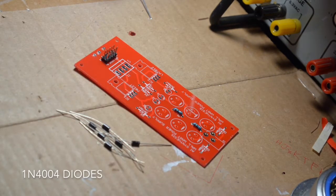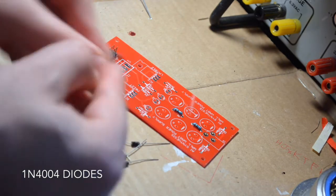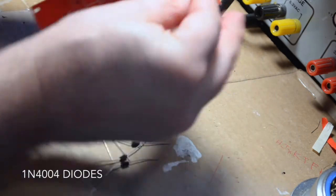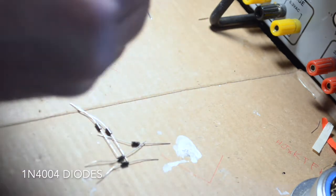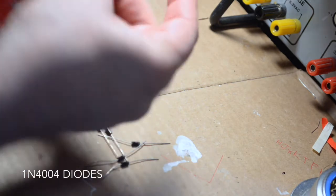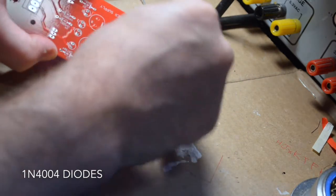Now we're going to add the 1N4004 diodes. These are here to split the AC power coming in, which is bipolar, into two separate unipolar powers. So the AC comes in, hits the first two diodes, and then from there you have a positive 12 volts and a negative 12 volts. You technically only need two, but we have six here in order to comply with US safety guidelines.